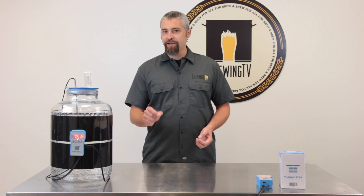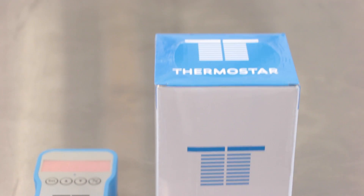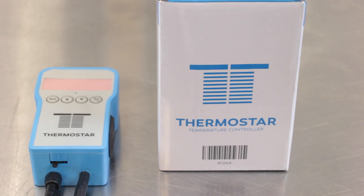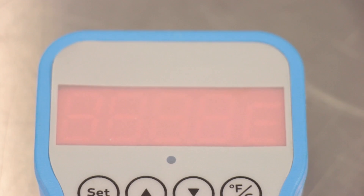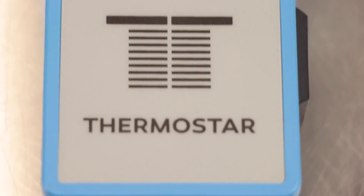But to really hone in on that exact temperature, you're going to need a little bit more help. This is the Thermostar Digital Temperature Controller. Equally at home heating or cooling, the Thermostar can monitor fermentation temps or provide precise control of your kegerator or keezer.